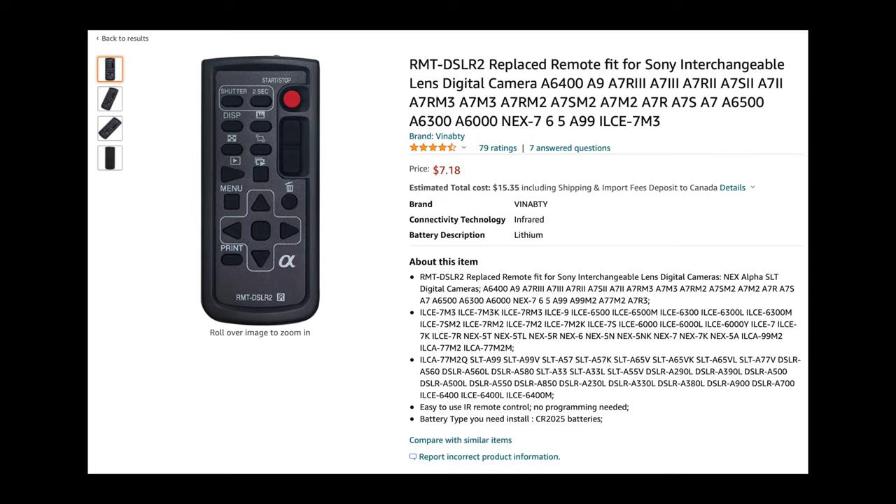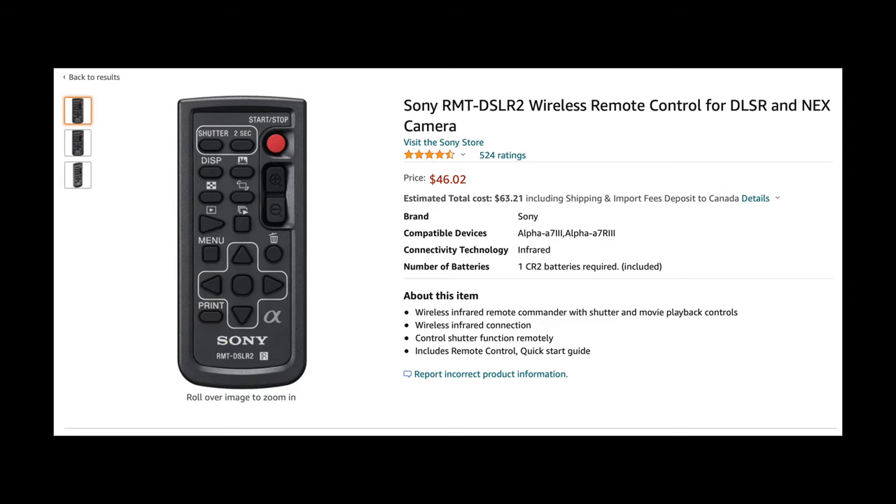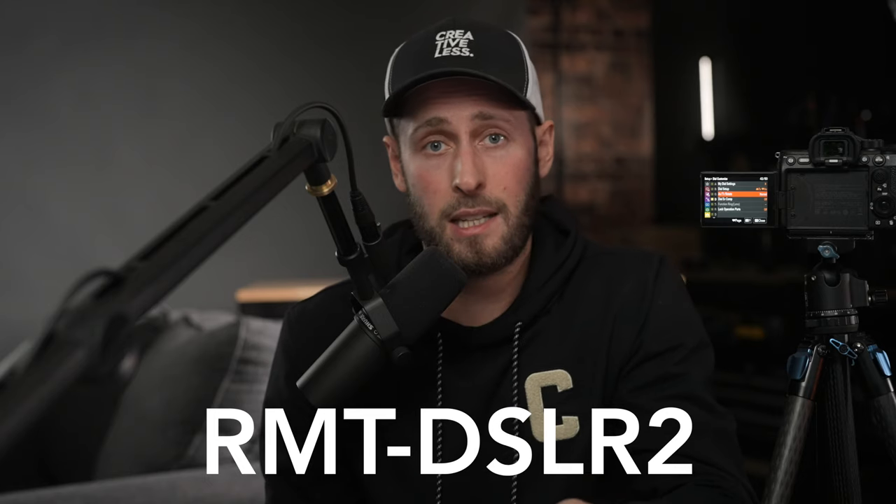I got this on Amazon for $7 — $10 here in Canada. You might wonder why it's so cheap. I actually went to buy the official Sony one, which is $40, and saw this for $7. It's quite clearly a copy. Figured what's the worst that can happen — gave it a go, and it works perfectly. I'm not going to link a knockoff product below, nor am I endorsing you to buy a copy. But I will link the official Sony one, product number RMTDSLR2. We can't ignore the fact that this exists on Amazon for $7 and works perfectly.